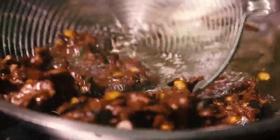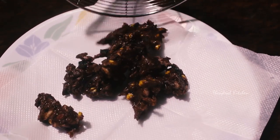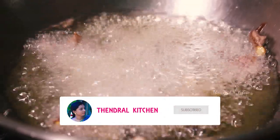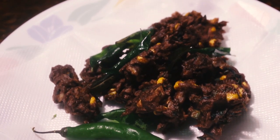Now we are eating it and serving it. You will be able to eat healthy snacks. The taste is very good. In the evening, you will be able to eat healthy snacks.